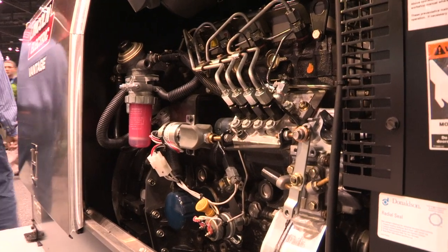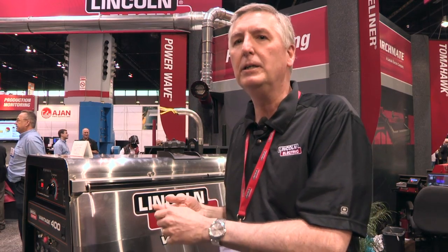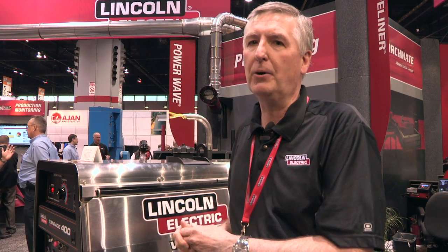These machines are typically multiprocess. That means stick, wire, pipe, TIG, and arc gouging. They also feature a generous amount of single phase power — 10,000 watts and up depending on the machine — as well as three phase power, 11,000 watts and up, depending on the machine.